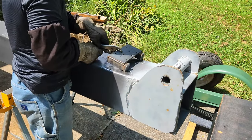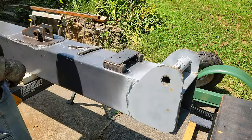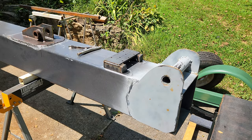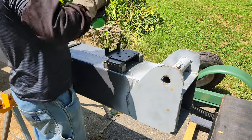Here you might notice I'm wearing some welding sleeves. What I discovered was it was just too hot to put on a long-sleeve shirt over the top of my other shirt when I went to weld. So having these welding sleeves on helps me to stay a lot cooler while I'm working.